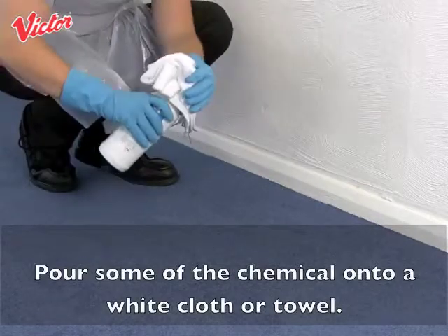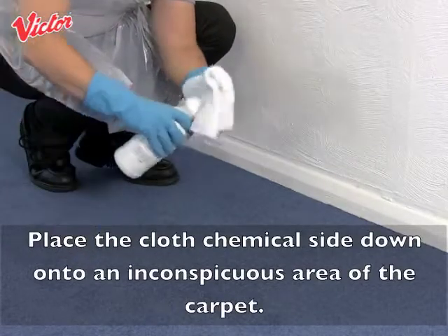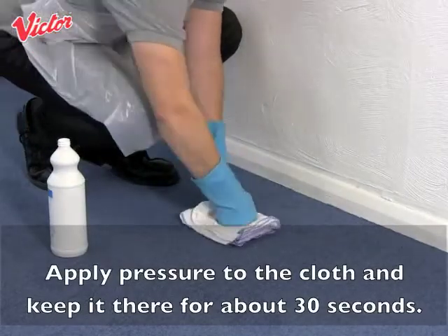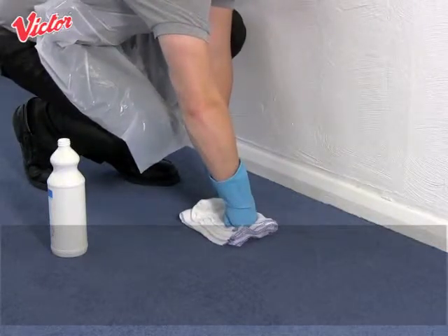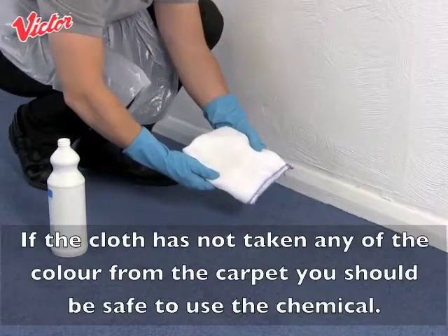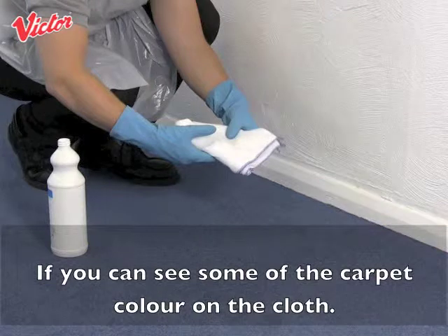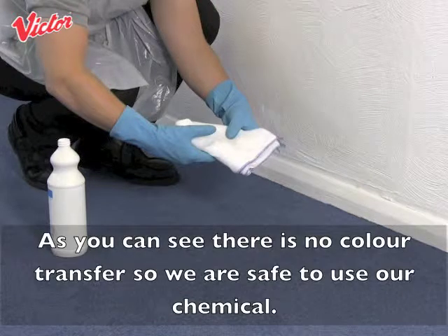Pour some of the chemical onto a white cloth or towel. Place the cloth chemical side down onto an inconspicuous area of carpet. Apply pressure to the cloth and keep it there for about 30 seconds. Then turn the cloth and check it for colour transfer. If the cloth has not taken any of the colour from the carpet you should be safe to use the chemical. If you can see some of the carpet colour on the cloth, do not use the chemical and refer to the carpet manufacturer's instructions for cleaning.